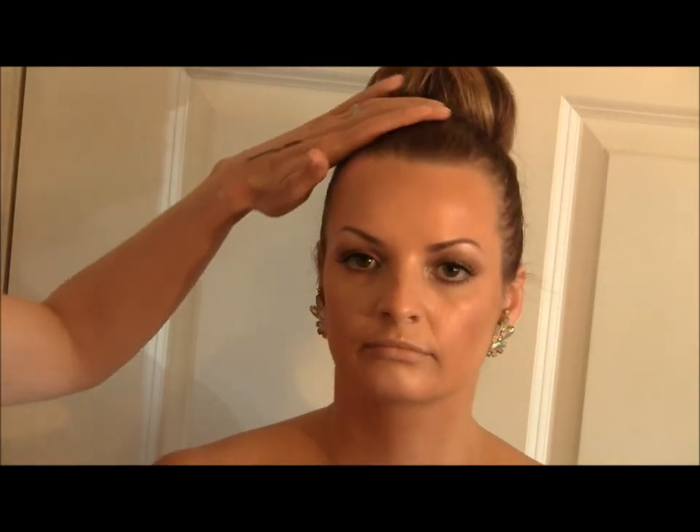The next step is a little bit of blusher. We're not going to take too much away from the contour we just did, because J-Lo just uses a small amount of blusher and keeps the contour quite sharp.